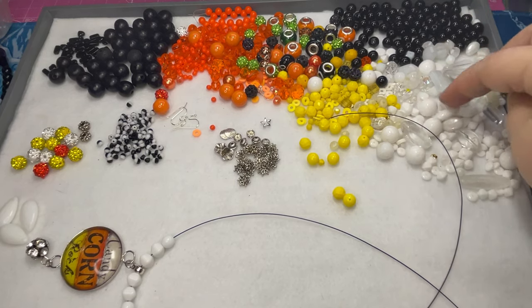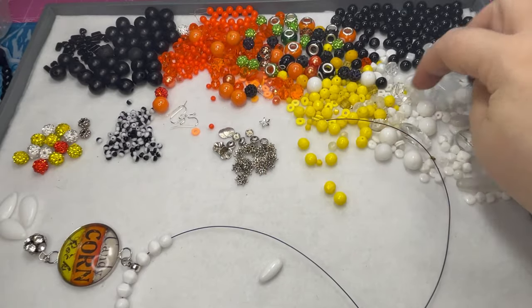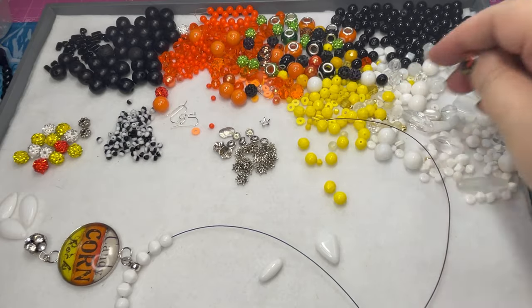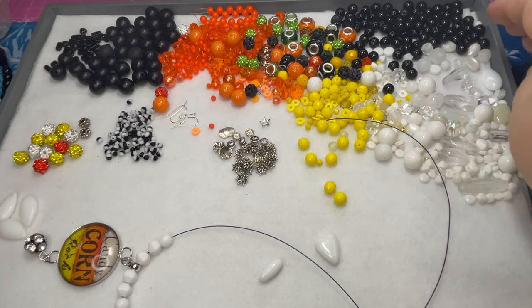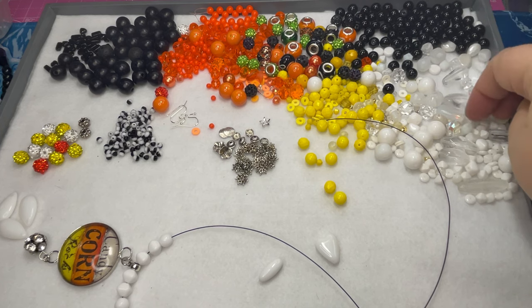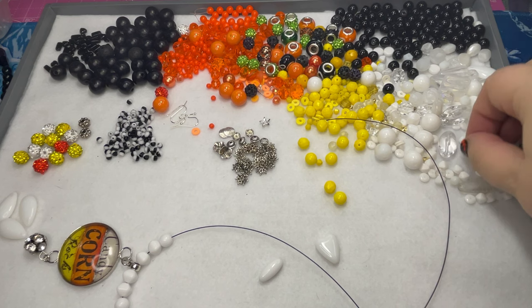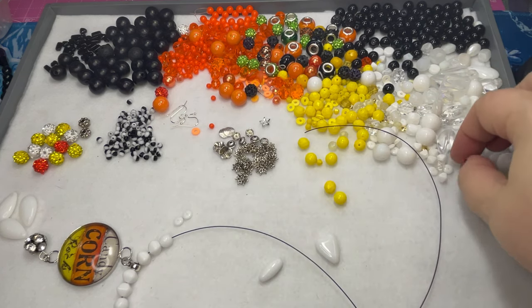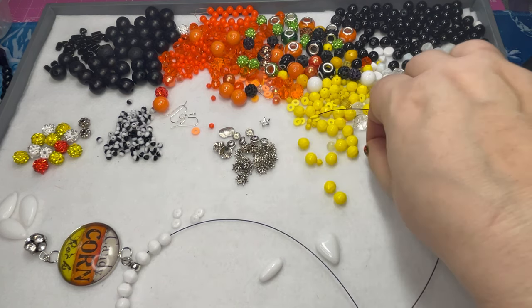I don't think I want to do clear quite yet. I really like this bead but I don't see another one. Oh, I got heart shapes but I don't think I have another one of those — that would be kind of cute. Yeah, that's the bummer with the mixes. These little discs are cute — that would make a nice texture. Let's do a bunch of those, I have a lot of those.